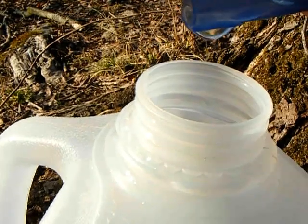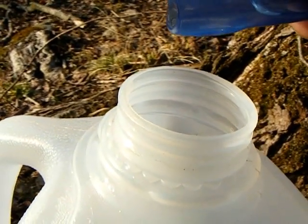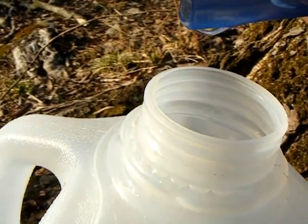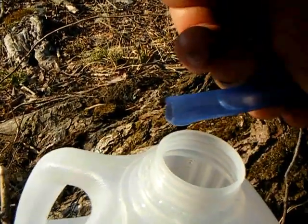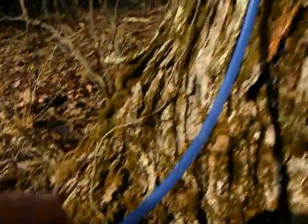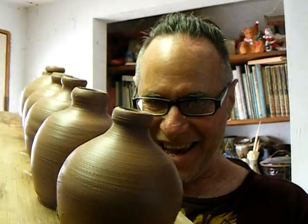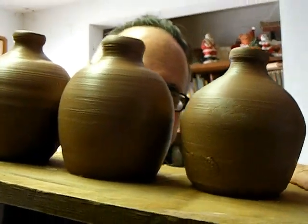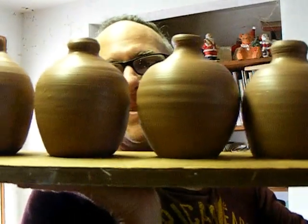Ha ha ha, how about that? Drip, drip, drip, drip. Each one is a little bit different. The second one you saw me make — they're usually the worst.